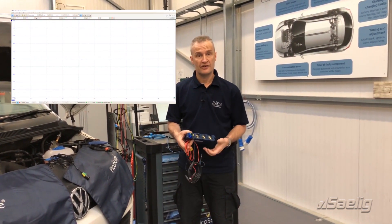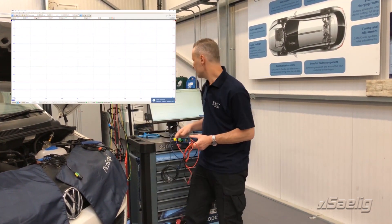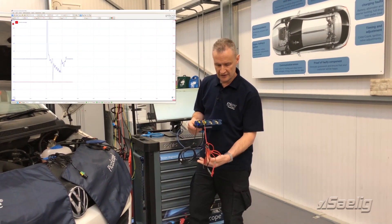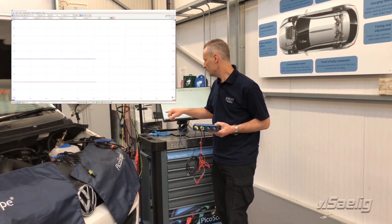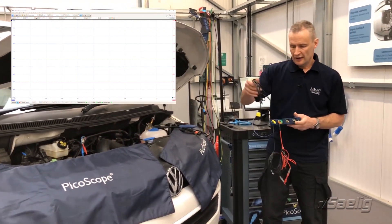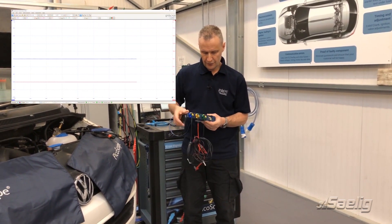Another new BNC plus feature is the resistance lead — we can now actually graph resistance. It's a push connection; the software recognizes the resistance lead is connected. We can select the range we want. With the leads joined together, we can see the red waveform is indicating zero ohms, confirming a closed circuit.